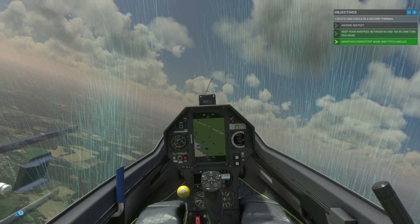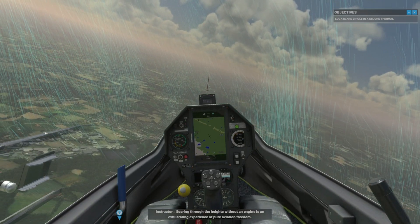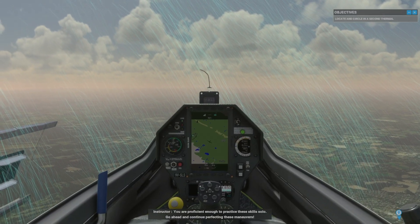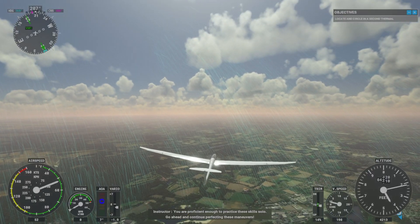Soaring through the heights without an engine is an exhilarating experience of pure aviation freedom. You are proficient enough to practice these skills solo. Go ahead and continue perfecting these maneuvers in a single seater. Great flying.